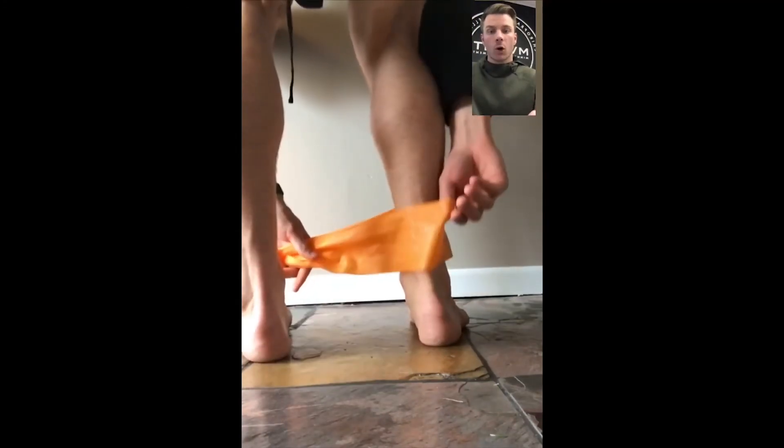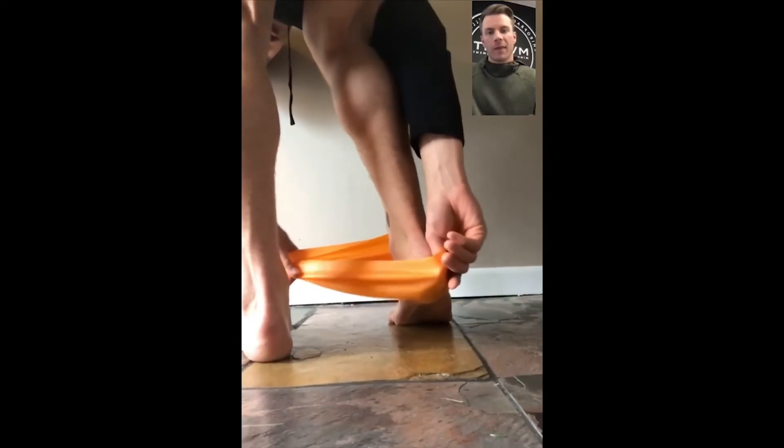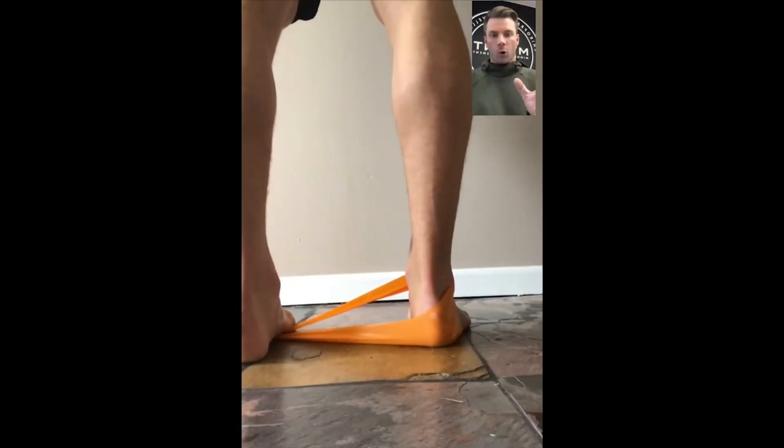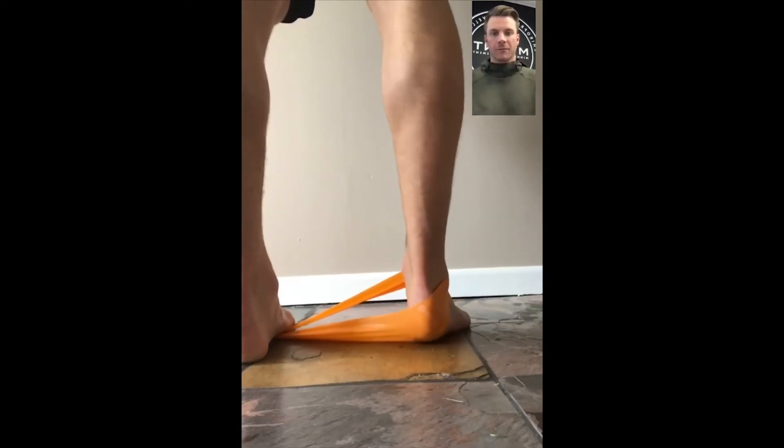Wrap that underneath — lower, lower, lower. Wrap that one side underneath your heel. There you go. Now pin that back underneath. Can you feel that pulling your ankle and your whole foot into that pronation kind of feeling?